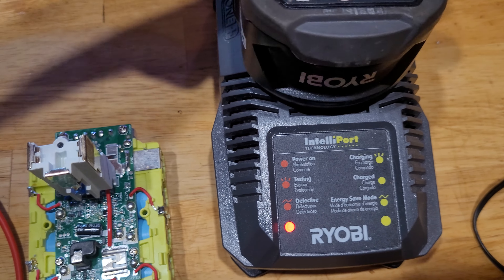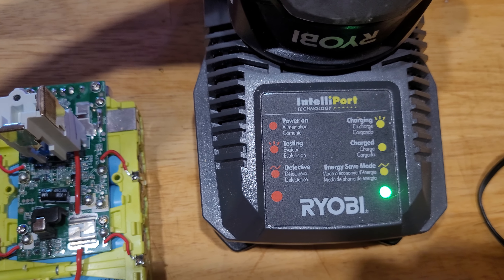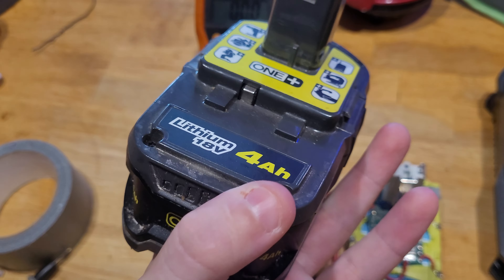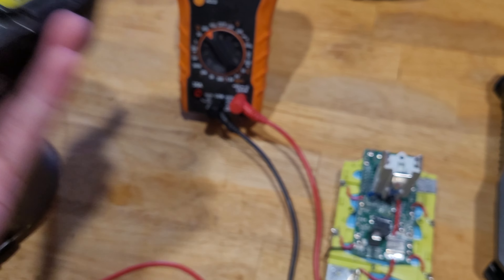Let's see what a normal battery does real quick. Plug her into the charger — this one's already fully charged, so you can see you get a steady light. Good battery. Check the battery gauge — yep, all good.